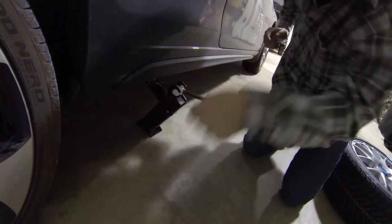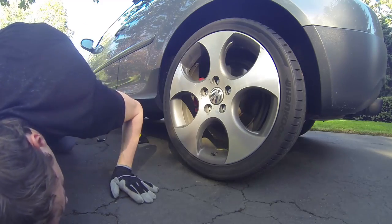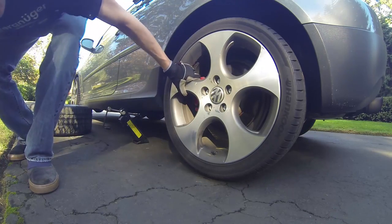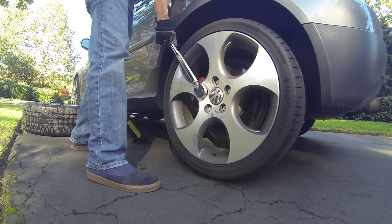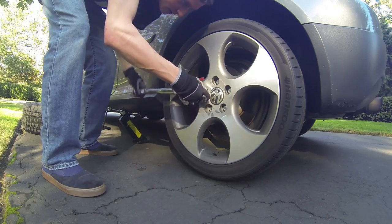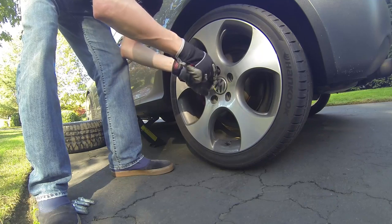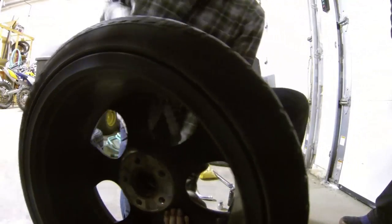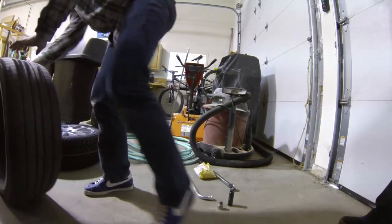Next, crank the jack carefully up to a height that just barely lifts the wheel off the ground. This will allow you to easily remove and replace the wheel once the lugs are undone. Now remove the lugs one by one by cranking counterclockwise, either with the torque wrench or the VW-provided wrench. Once these are all undone, the wheel should easily pull off the hub.